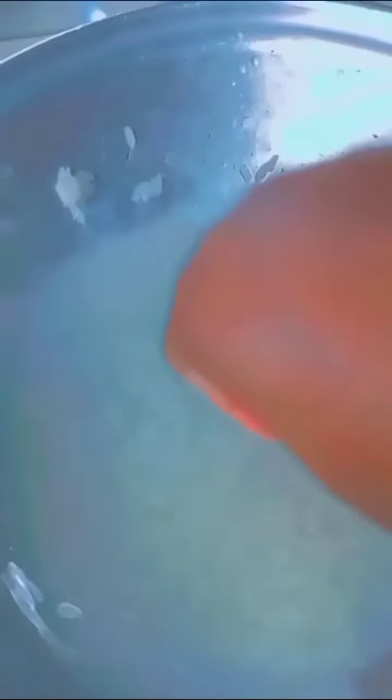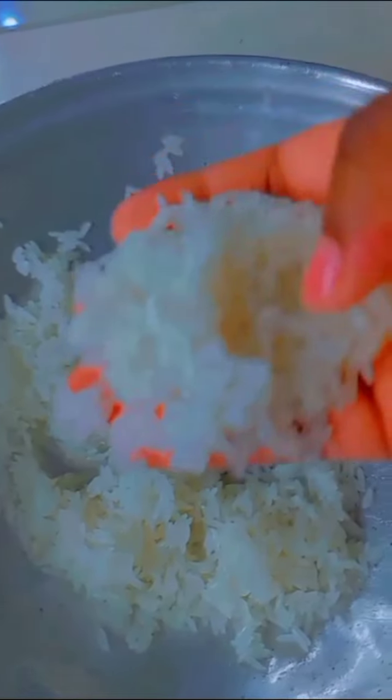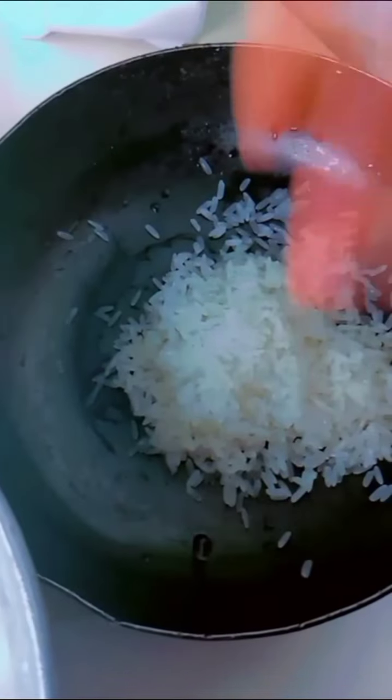The first time you wash it the white stuff is more visible. The second time it almost disappears. This is my second time washing it — I strained the water from the first wash and added water again. After washing I'm going to place it in my pan to boil for a few minutes. Make sure you wash your rice very well. After washing I'm transferring it into my pan.